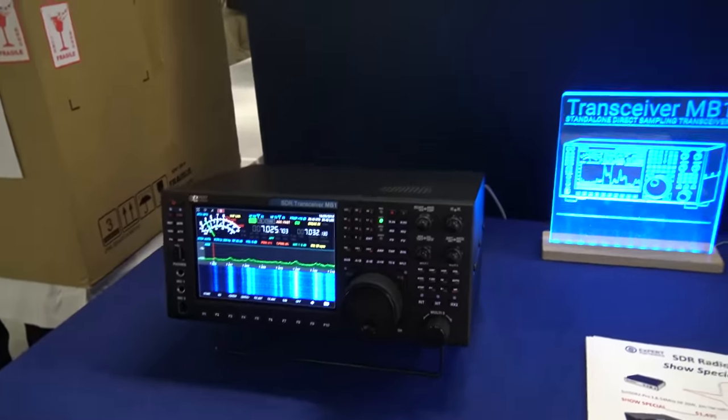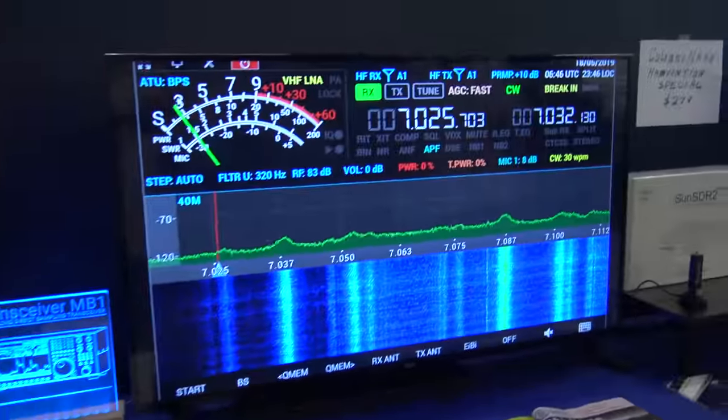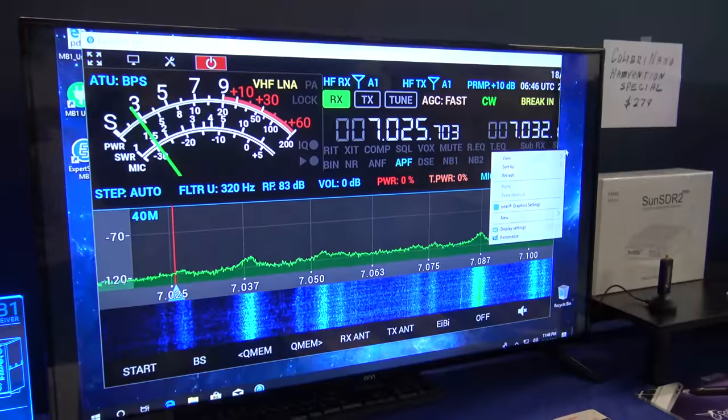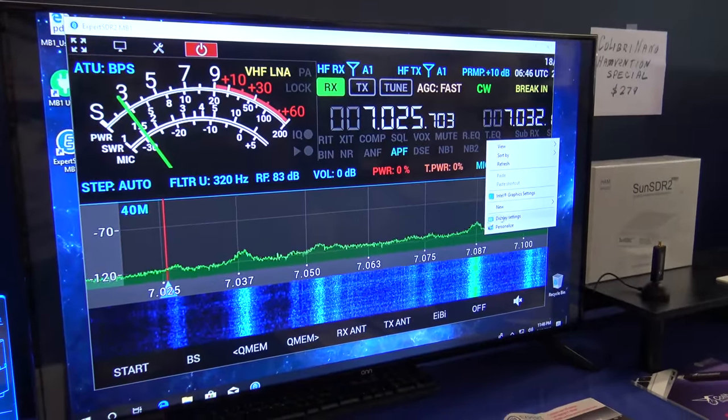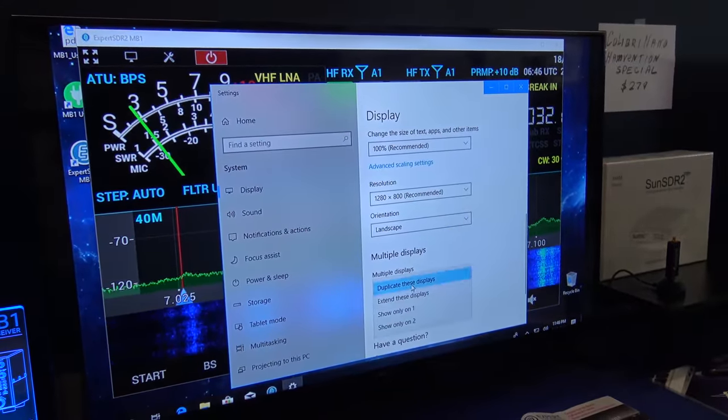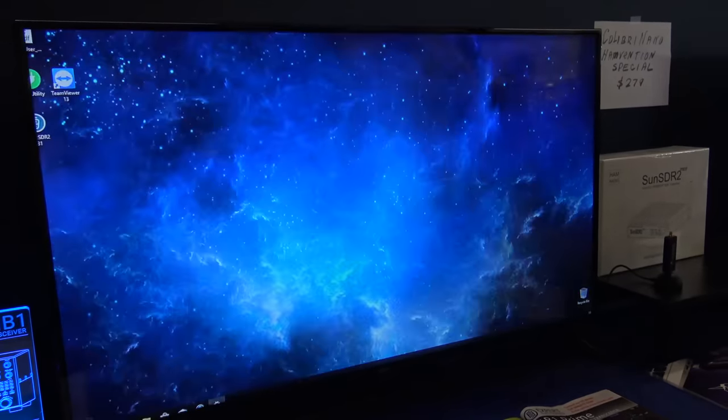For example, right now we have a big display connected to the radio. I can extend to an external display — this is just standard Windows 10 extended display.